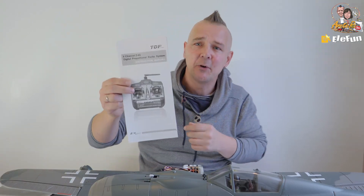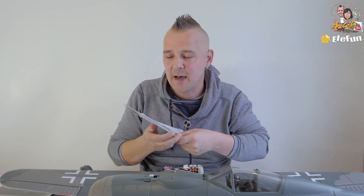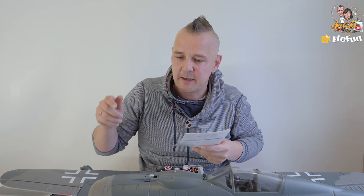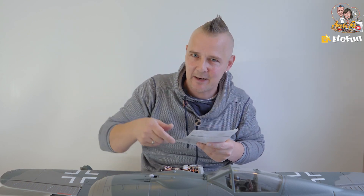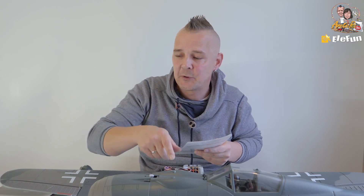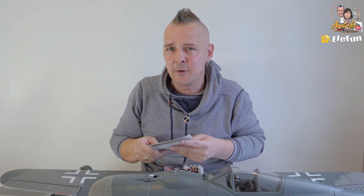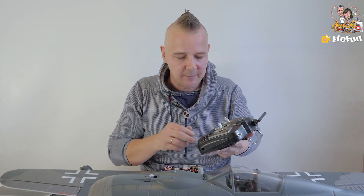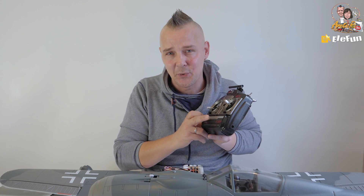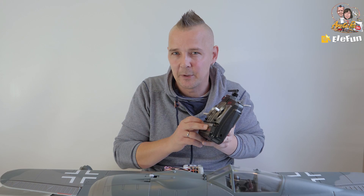The radio comes with a manual that explains how to re-bind it if needed. Usually they are bound in the factory, but if you don't get a connection between the radio and receiver, just check the manual — it's very easy and helps with other settings too. This radio also comes with a mode one or mode two option, and a delta wing option if you want to use it for a flying wing.